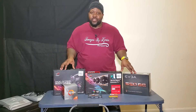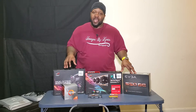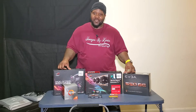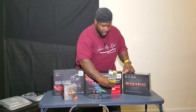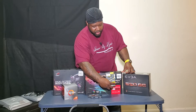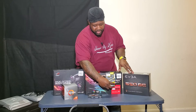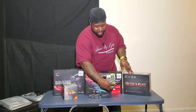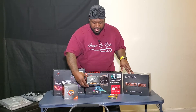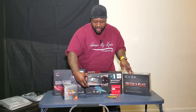All right guys, let's get right into it. As you can see, everything right here are the things I decided to go with on my first build. Hopefully I made the right choice. I picked up the Corsair DDR4 running at 3200MHz — I got 32 gigs, that's two sticks of 16. I also went with the Samsung SSD, the 970 Evo Plus, that's 500 gigs.